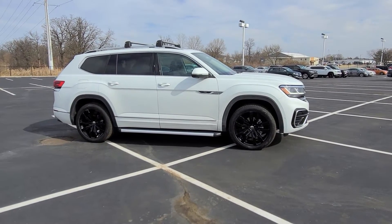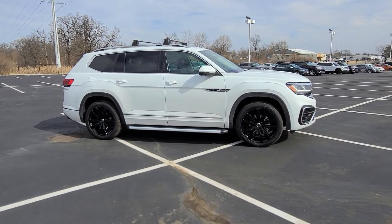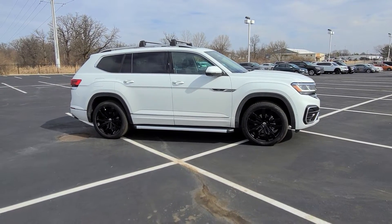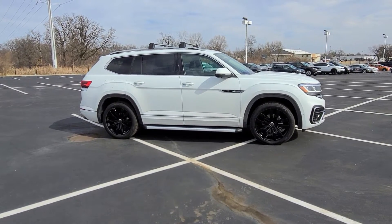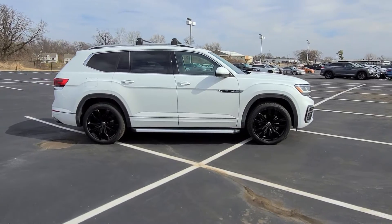Hello guys, this is Rhys from Bomberito St. Peter's Volkswagen in St. Louis. Today I'm bringing you a different kind of video. This car I've already made a video of — this is a 2022 Volkswagen Atlas SEL Premium R-Line in pure white with marl brown interior.